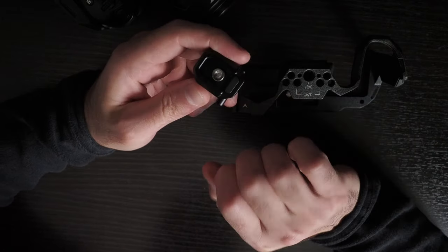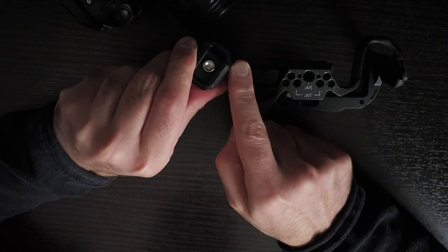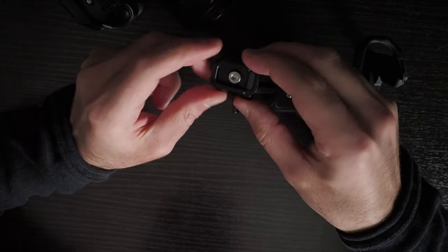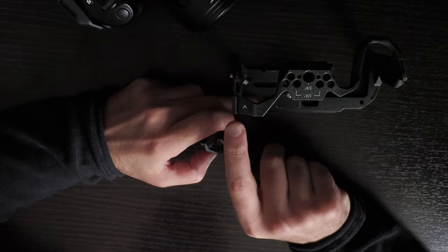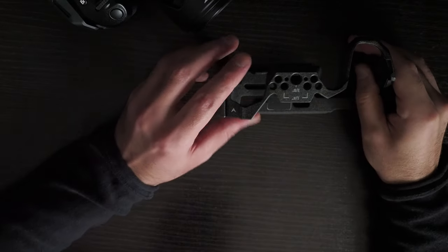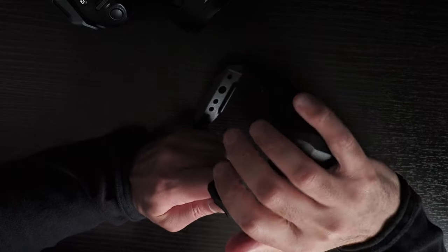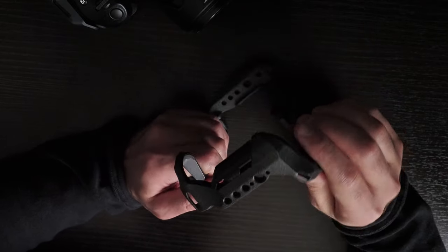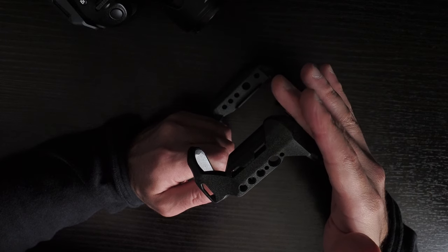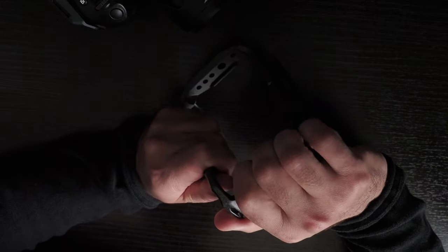Let me show what I mean by a locking cold shoe — you put something in, a bit comes up and locks it secure, and you press a button on the side to release it. This prevents dropping whatever's attached to the cold shoe, and I think this should be a default feature on camera cages. Also on the right-hand side, this bit curves up so you can't get your last finger a grip on it — the cage takes up the space to here anyway, so curving up doesn't make it any smaller.